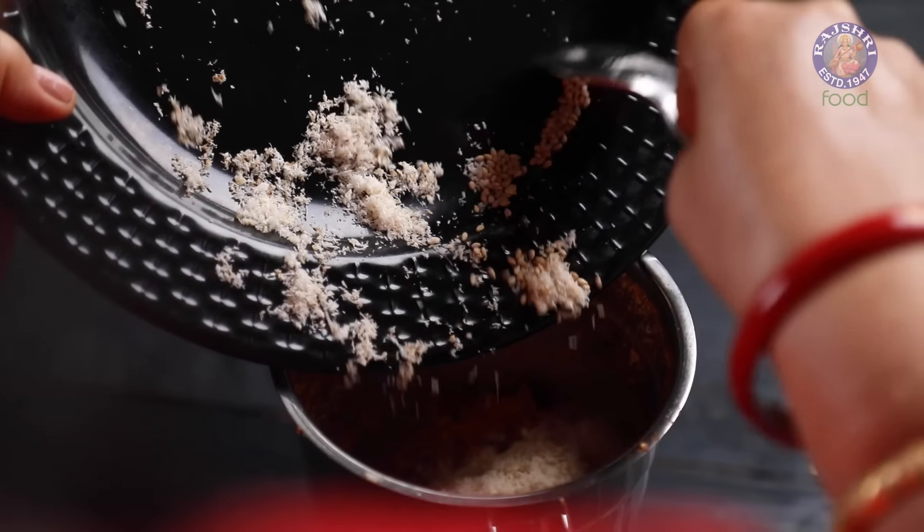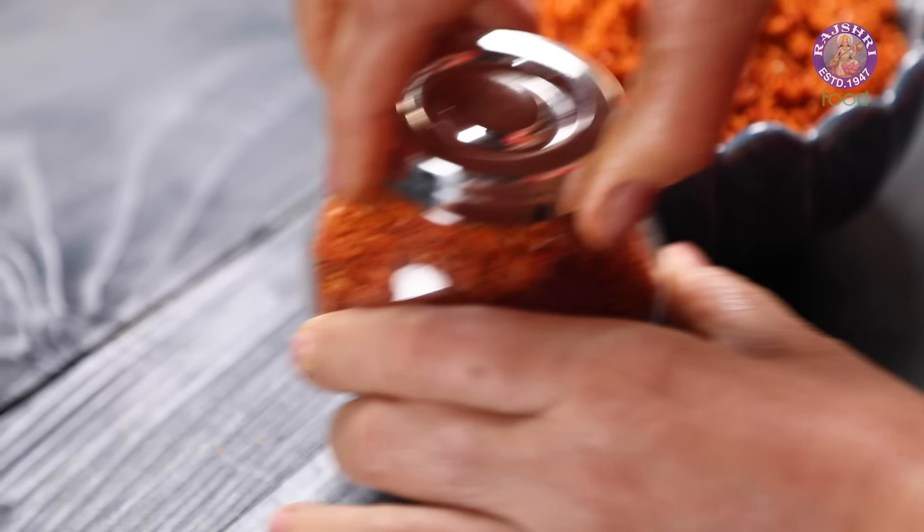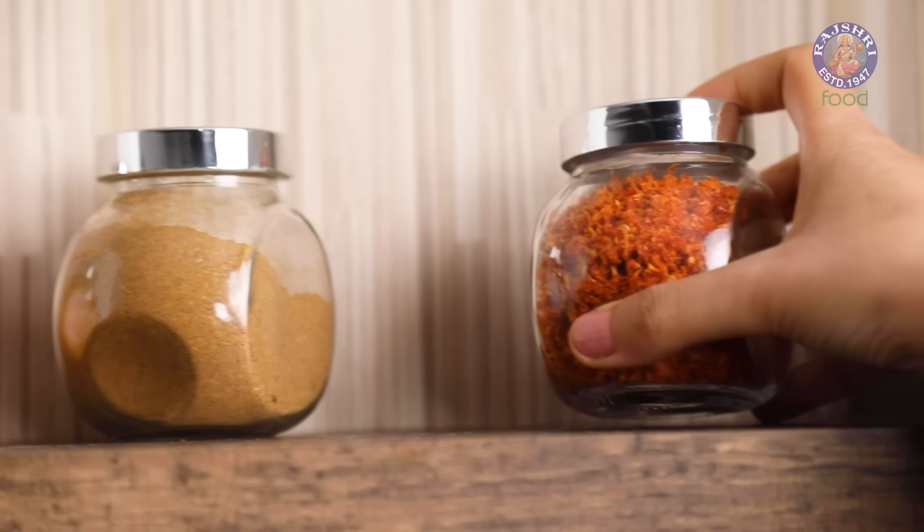Home Style Dry Garlic Chutney is ready. The best thing about this Home Style Chutney is you can store it in an airtight container and it will stay good for 6-7 days at room temperature and 20-25 days in a refrigerator.